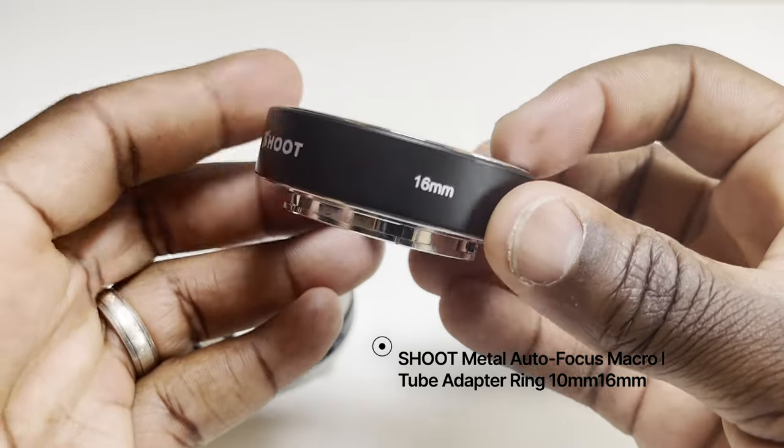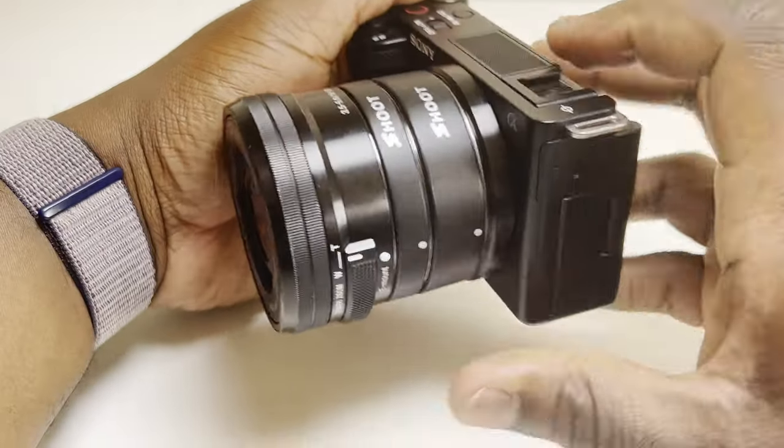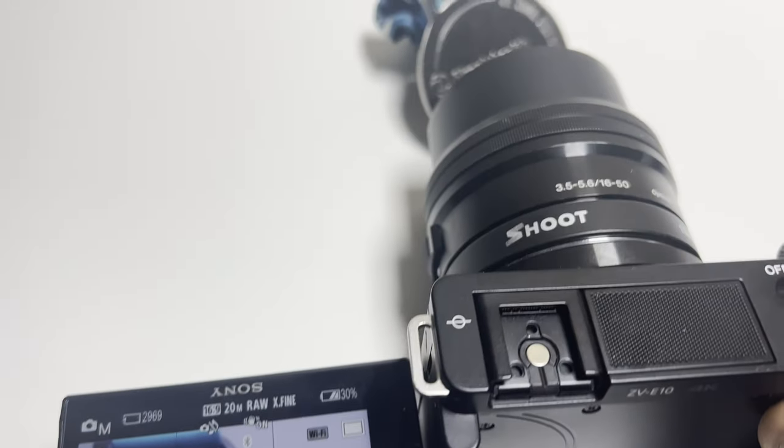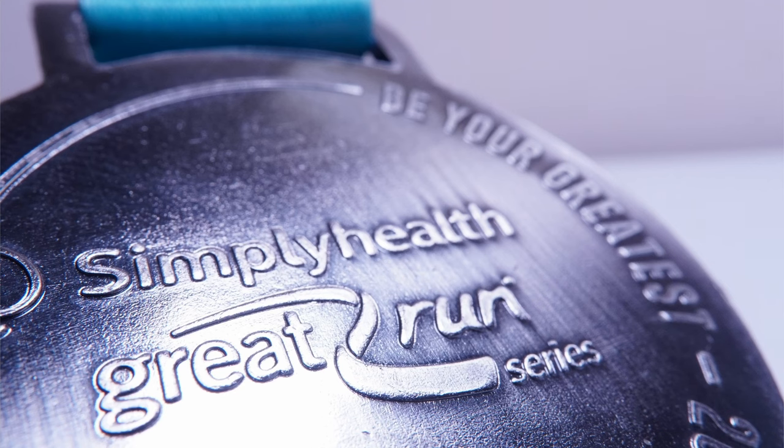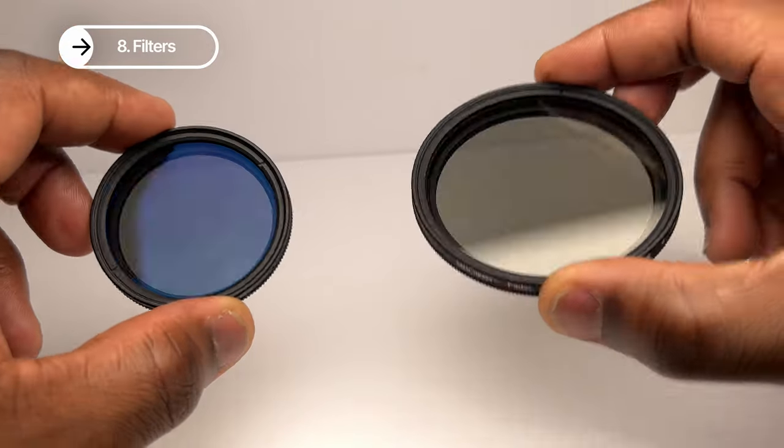The next one is extension tubes. I love these because they allow you to get close to your subject and explore macro photography when attached to the appropriate lens — like the kit lens — without having to spend a lot on a dedicated macro lens. Consider these a money-saving option as well as a practical one.